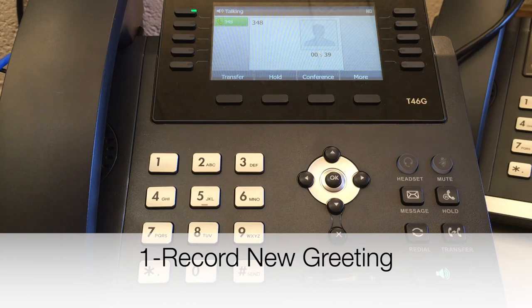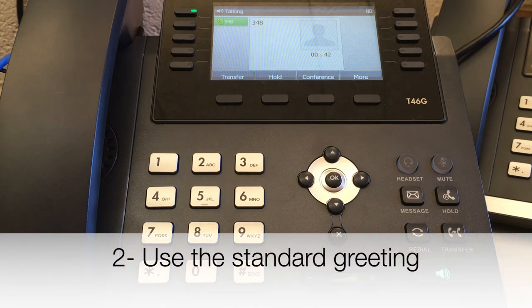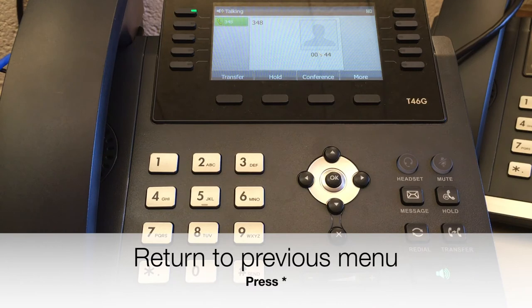To record a new greeting, press 1. To use the standard greeting, press 2. To return to the previous menu, press star.